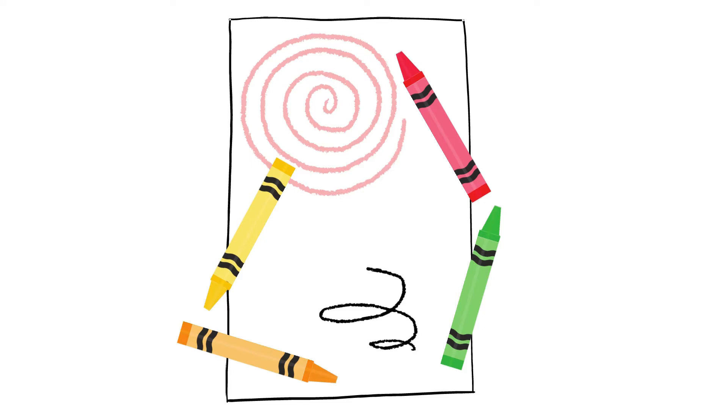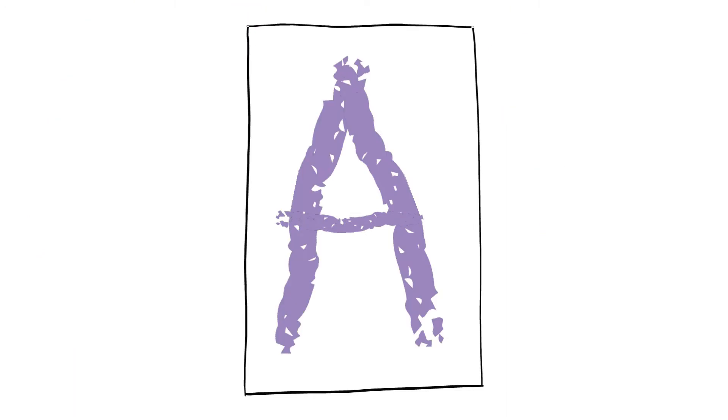Today we're going to be making a rainbow letter. We're going to need a piece of paper and some crayons in all of your favorite colors. You can either have a grown-up write a big letter for you to trace, or you can download a copy of my rainbow letter packet in the description below. Make sure you get a grown-up's help and permission.